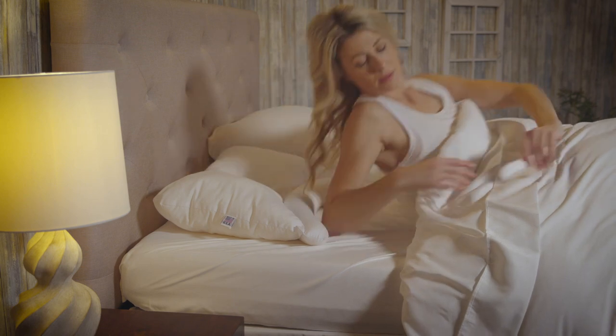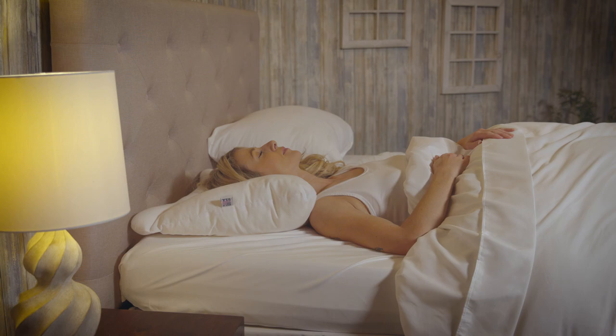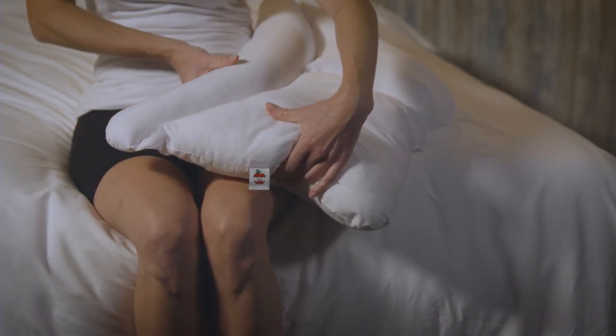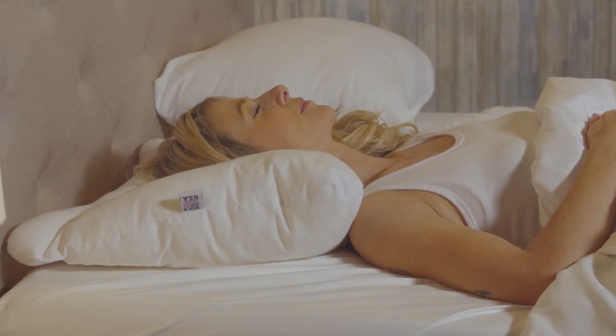If you prefer the comfort of a traditional fiber or feather pillow, simply rotate the support lobe away from your neck. The fiber-filled area gently cradles your head with down-like comfort and can be used as you adjust to sleeping on the firm cervical lobe.